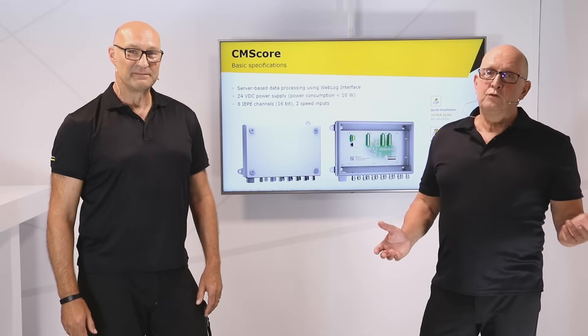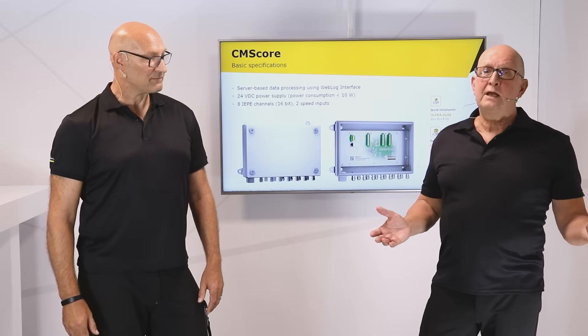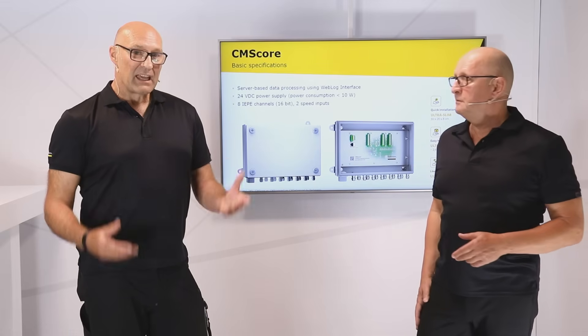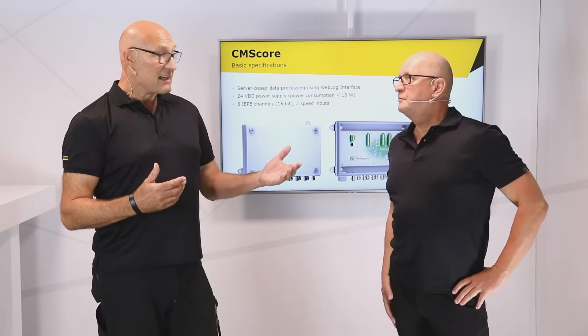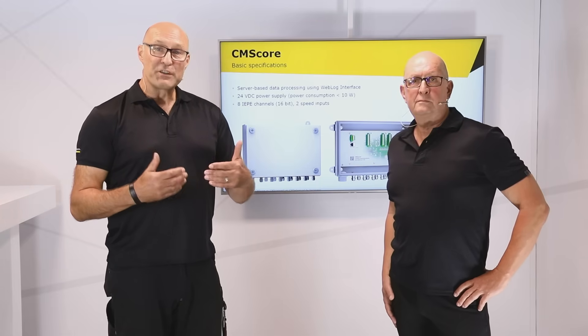Plug and play here really means: unpack, connect, done. And after the end of design life, you simply move your CMS Core to another turbine. Let me emphasize — these protect the operation phase after the end of the nominal lifetime.